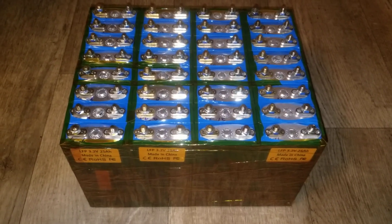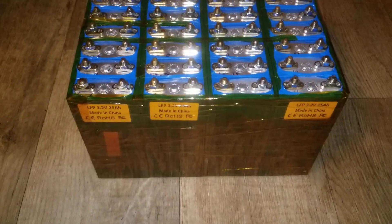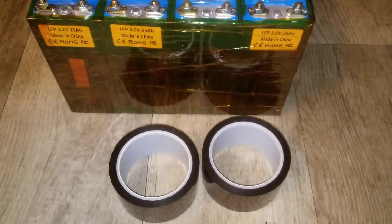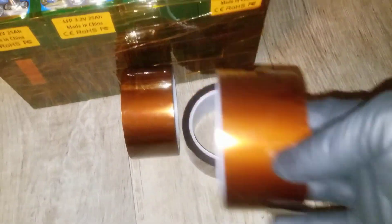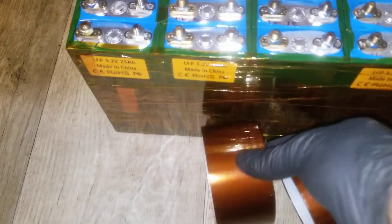Coming live from the command center of JW Solar USA. Finally, finally it took forever to have this temperature sensing tape. I bought about three rolls — not cheap — but I gotta do what I gotta do. The good thing is I've done it.